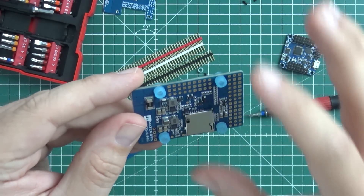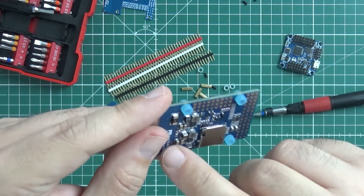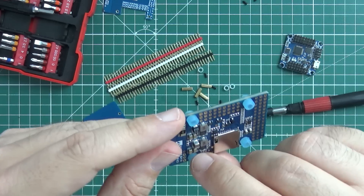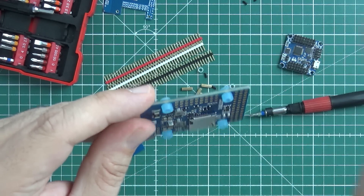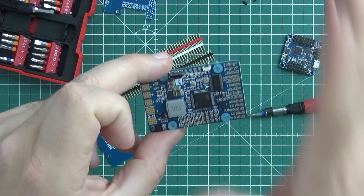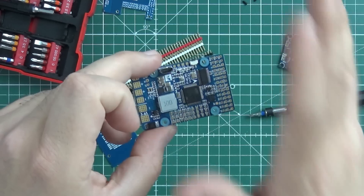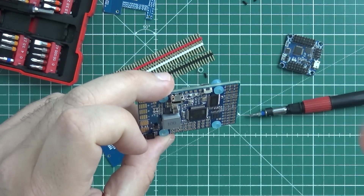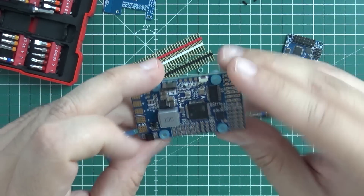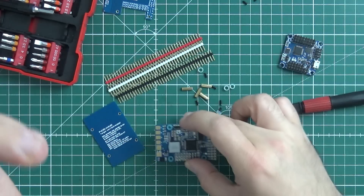You cannot even compare the PCB quality, the solder mask, and the soldering of the elements to, for example, Banggood clones — completely and absolutely a different story with MATEC. This is all very good quality build of the flight controller. There's also a current sensing unit. I like this — more or less everything.